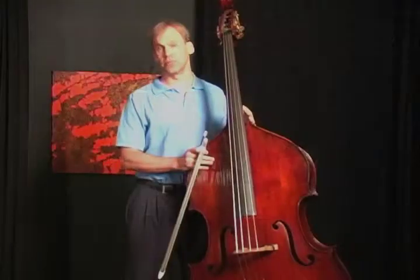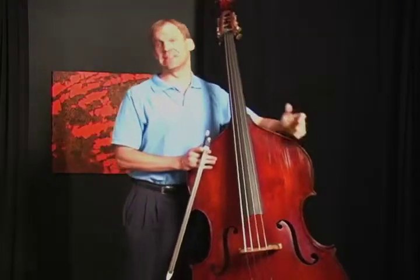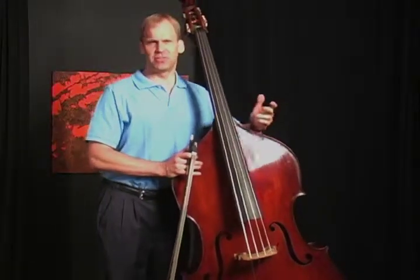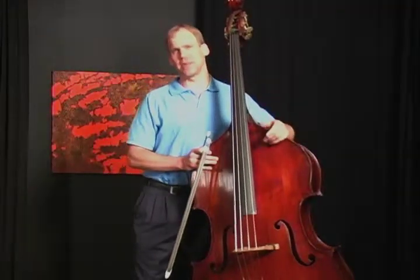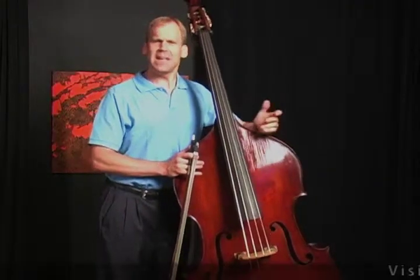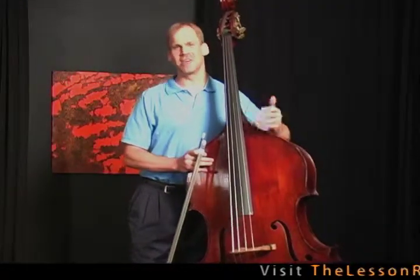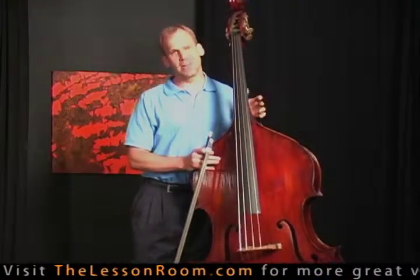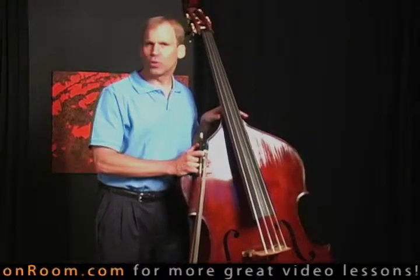Hi, I'm Paul Sharp from the University of North Carolina School of the Arts and I'm here at D'Addario to talk to you about two of the more popular string methods that are out there. Many bass players of my generation started by using the Simandl New Method, Book One.